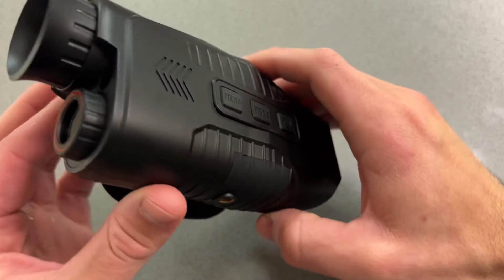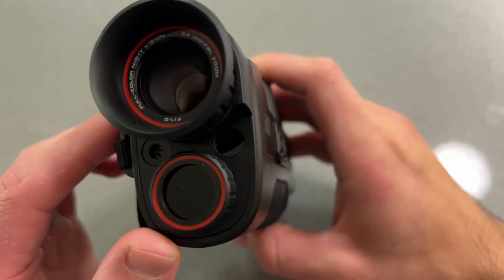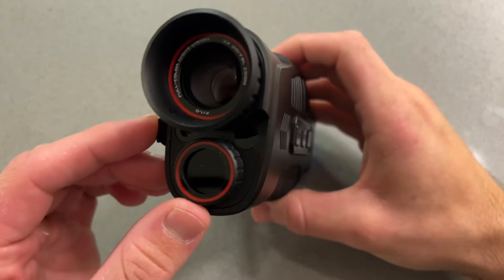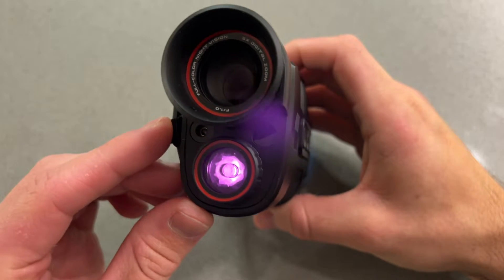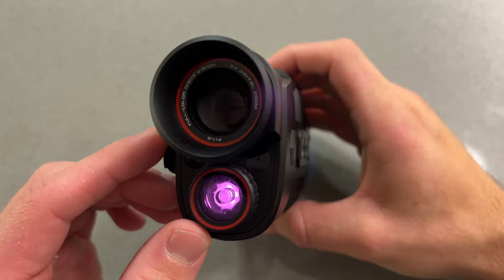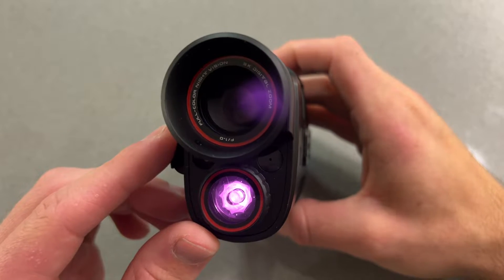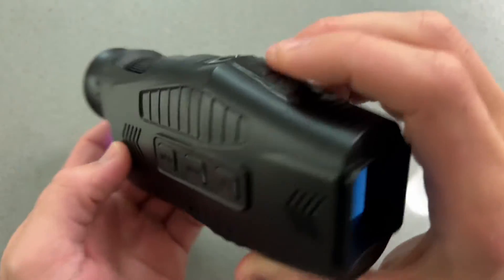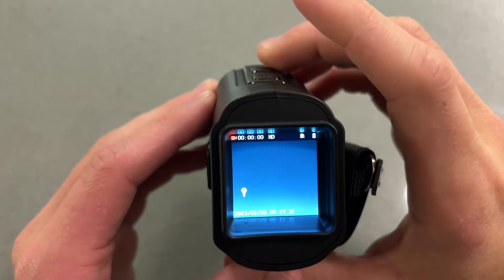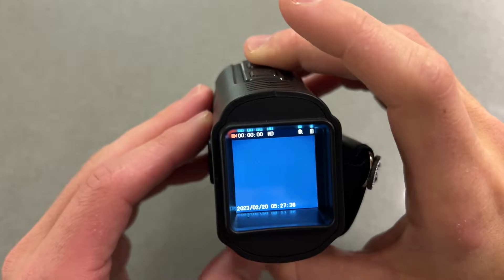Moving along to the front of the device, you'll notice that we have this flashlight — this is the infrared illuminator. To turn on the infrared illuminator, you're simply going to tap the up arrow key. You can see we have it turned on. This has seven levels of brightness to it. And if you hit it again in the upward direction, you will notice that it simply resets to off.